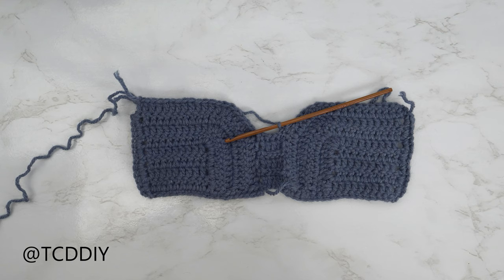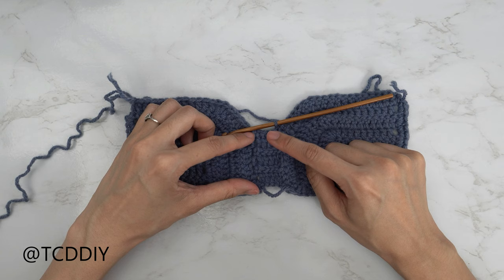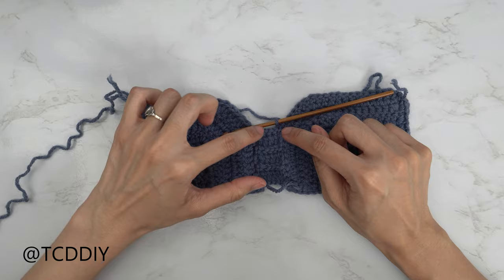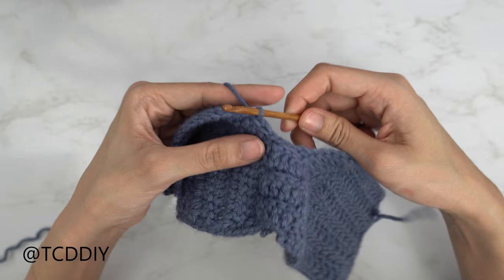We're back with our middle portion and ready to get started on our split — I have a total of six rows and we should have all ended on a slip stitch row. From here, work our way up to our next back loop double crochet row. We are going to do an increase because we still want this split to go up and over. Slip stitch up the next two stitches just like we've been doing to get started on our double crochet rows.